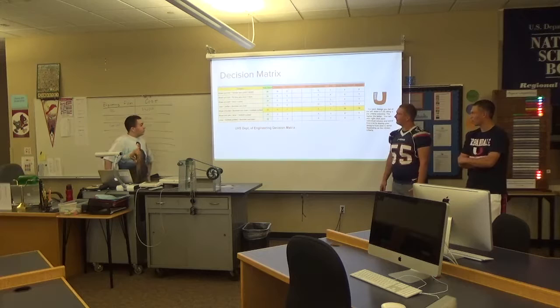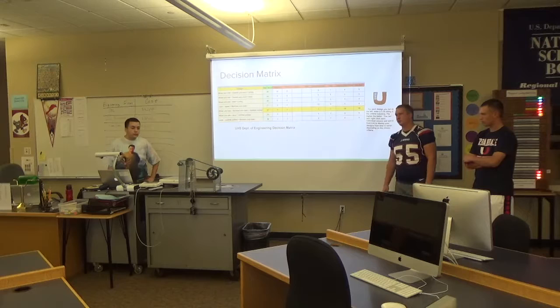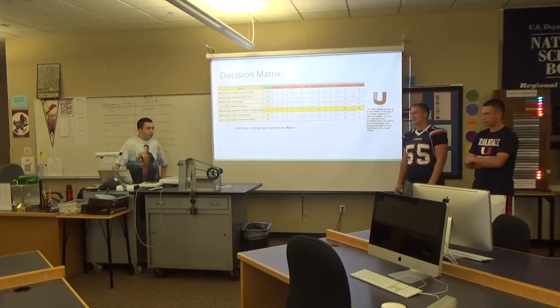We also experimented with the order. We obviously ended up with the wheel and axle, the chain and sprocket, and more pulleys. But we flipped those around and found that was the best way to go.